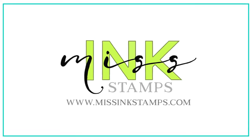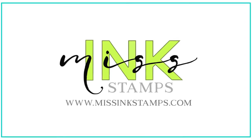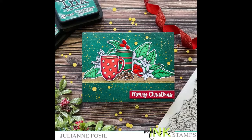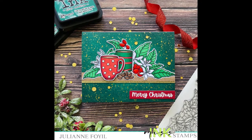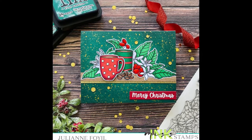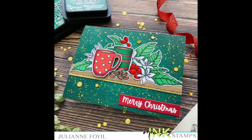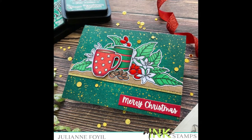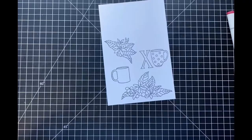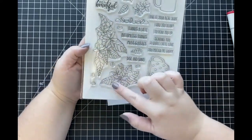Hi everyone, it's Julianne here for Miss Ink Stamps, and welcome back. I'm super excited to announce that I'm going to be joining their design team as a guest designer for the next couple of months. For my first card, I really wanted to use an older stamp set that most of you probably already have, and I'm going to be giving it a new meaning. I'm going to be creating a Christmas coffee-inspired card.